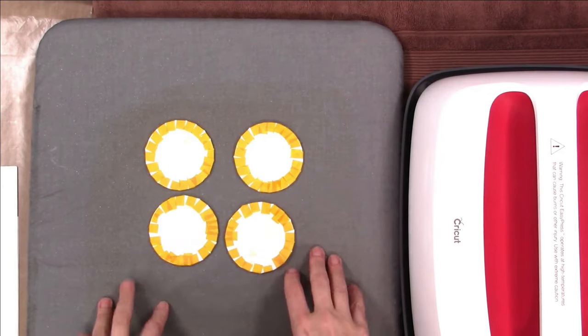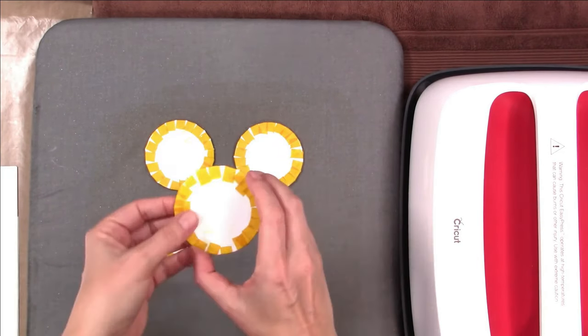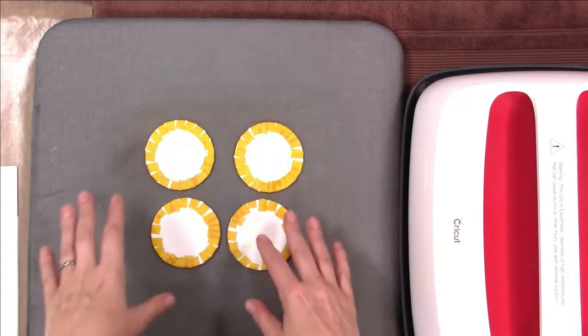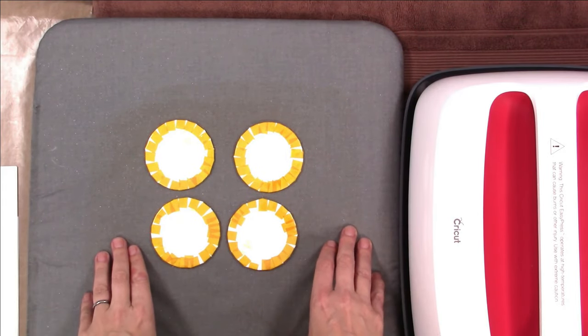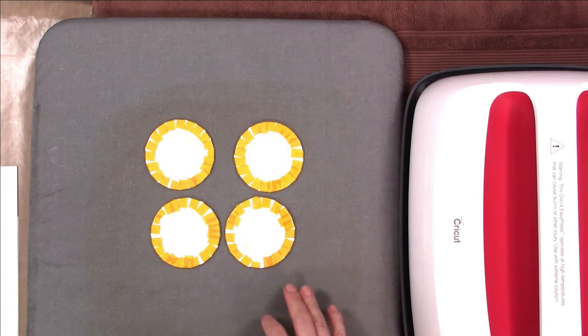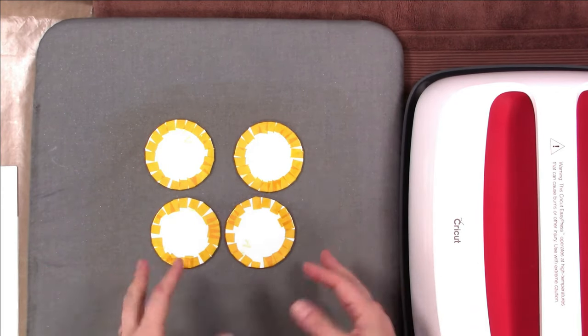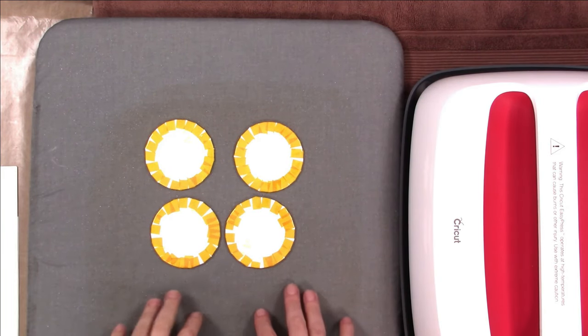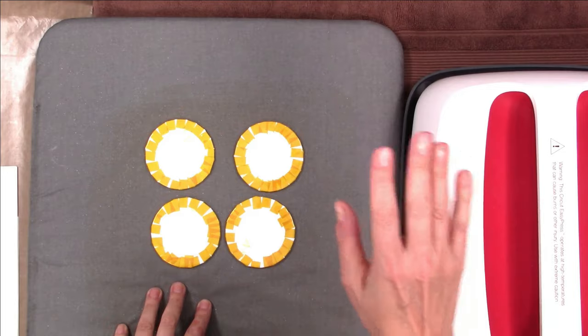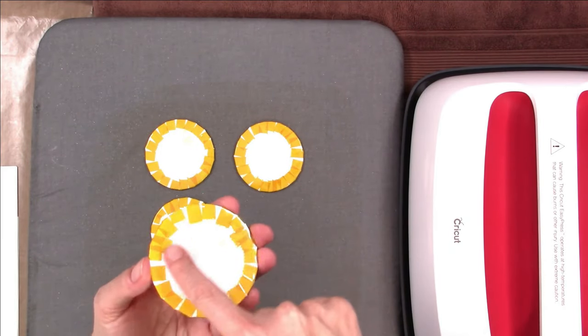Once you have all of them taped up, you're ready to heat set and sublimate them. Place them down on your heat press or heat mat — I'm using my Cricut mat with my EasyPress 2. Sublimation requires quite a bit of pressure, so I find I get better results when I can personally lean on it to create the necessary pressure, although an auto heat press with an extra pillow works too.